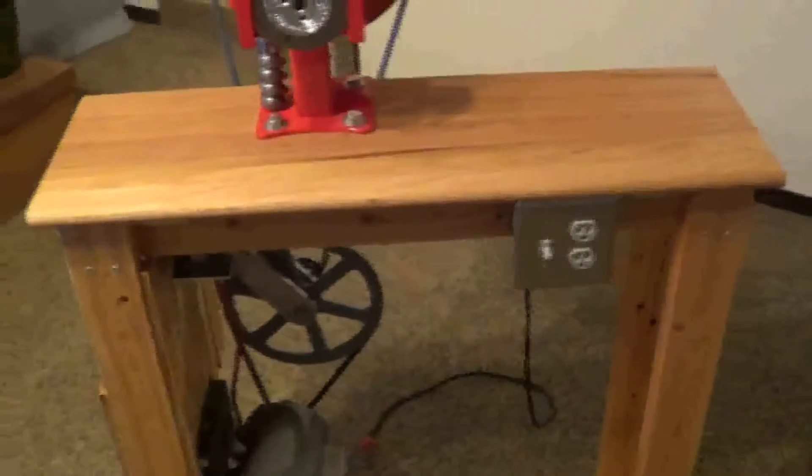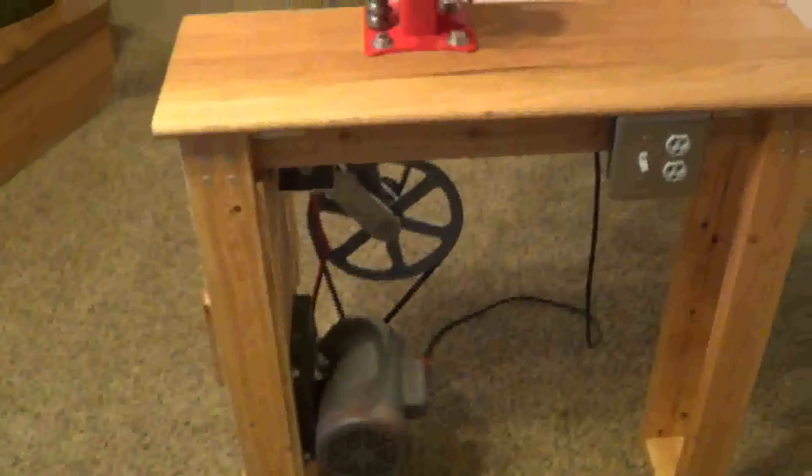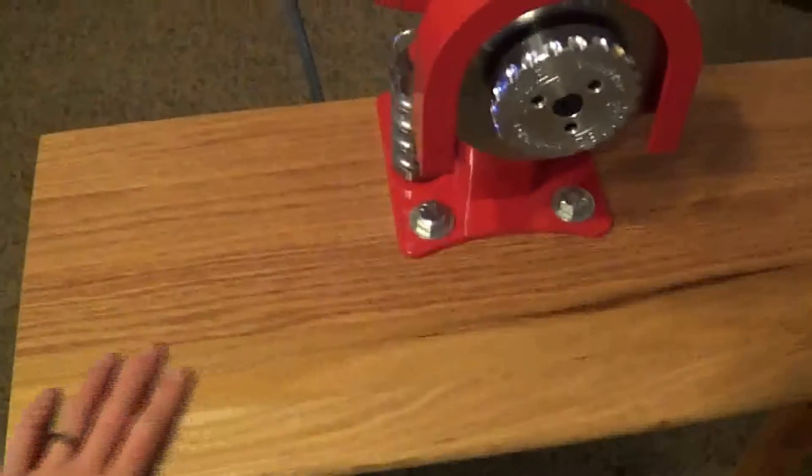Right now I just want to show you guys the mount I made for it. This is a table made of oak hardwood and 2x4s for the body. And then the do-it-yourself kit there.